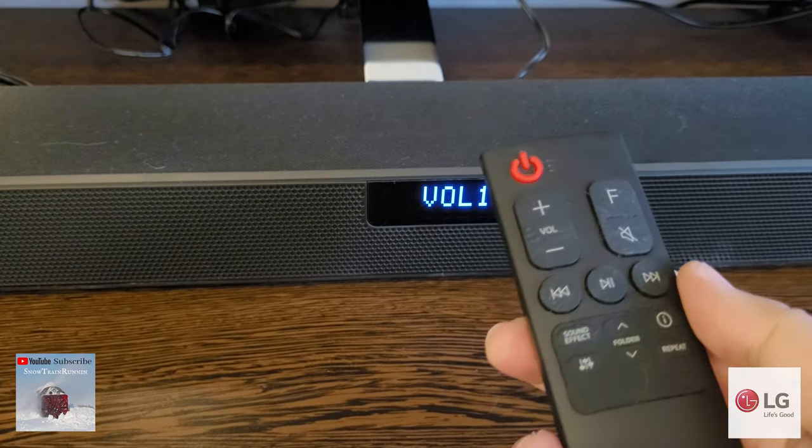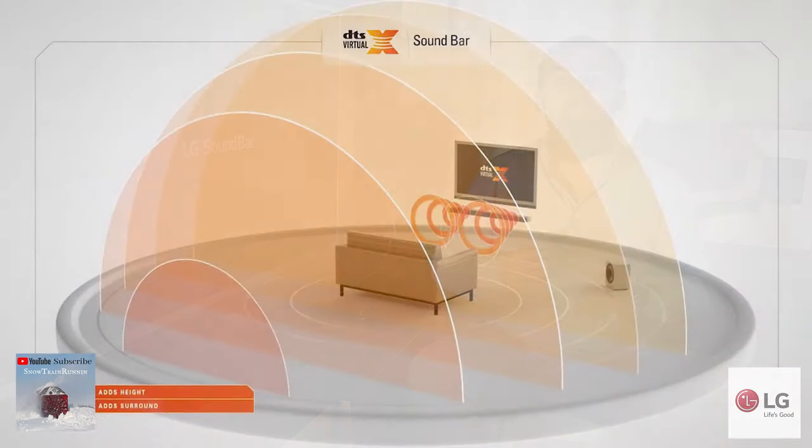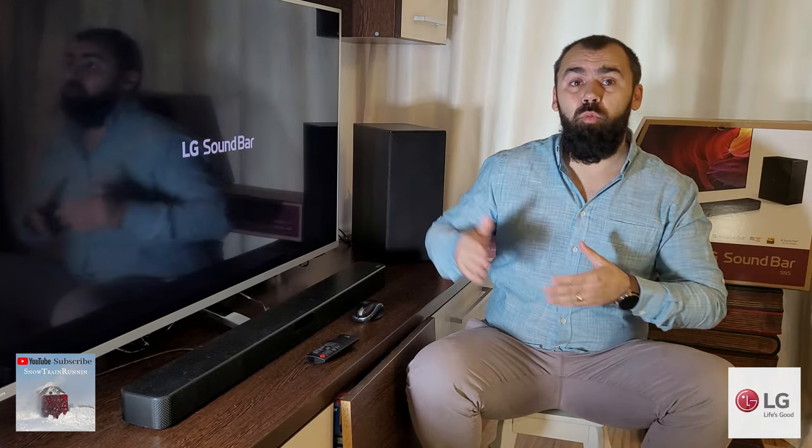The LG SN5 soundbar supports Dolby Digital and DTS sound. LG also added DTS Virtual X, even though this virtual technology cannot faithfully duplicate a full surround system — it tries to emulate a virtual surround environment with audio coming not only from the front but also the sides and behind the viewer. There is also a night mode available for those who want to use the unit while other people are sleeping, which balances output and makes dialogue more distinct. To use the night mode feature, you will have to enable it from the supported app on a smartphone.